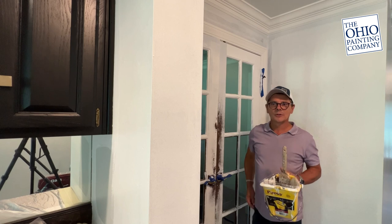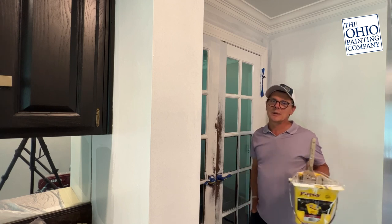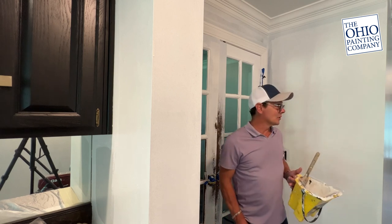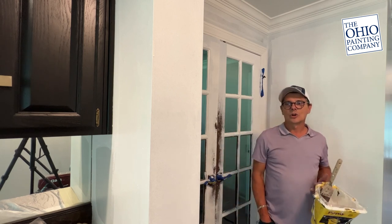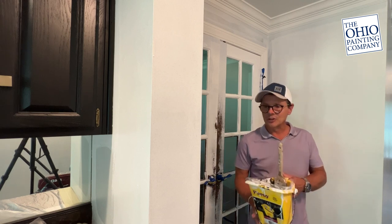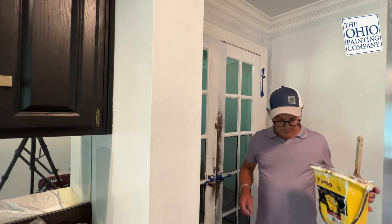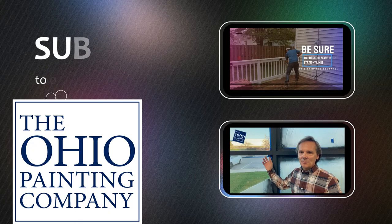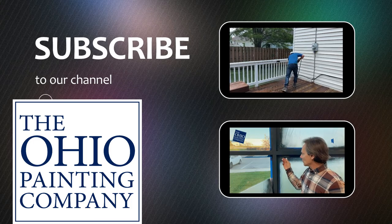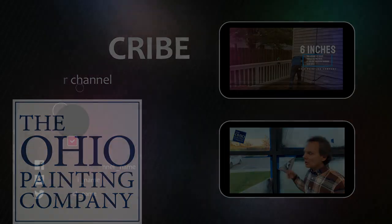Another little demo there for the Ohio Painting Company. My name's Kevin Sullivan and I'm one of the owners. I've got my boys actually working in this house, so it's coming along great. Not that other crews don't do well, but they definitely do a knockout job. Another fine home — hope you enjoyed the video. I'll see you next time.